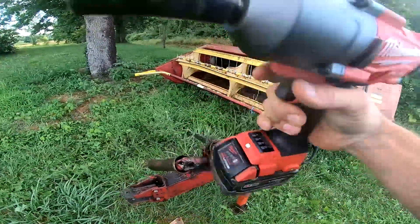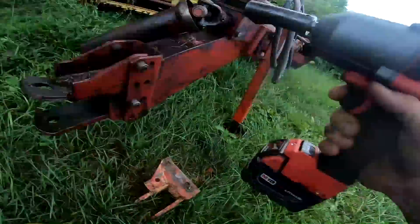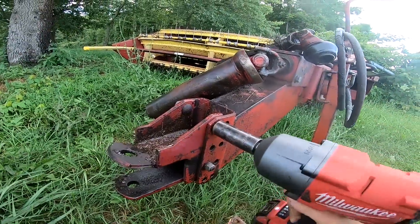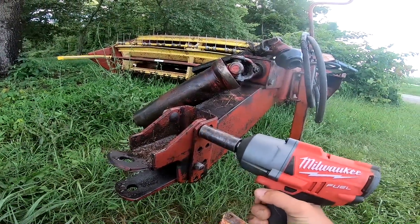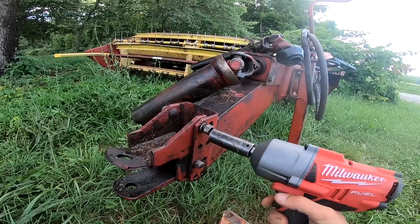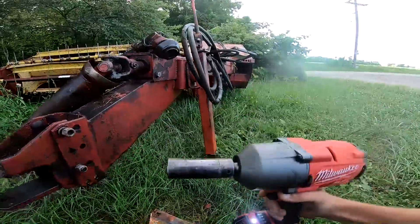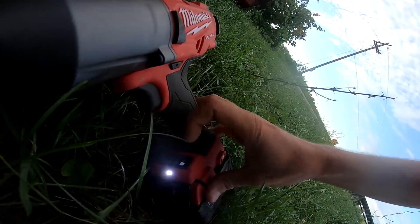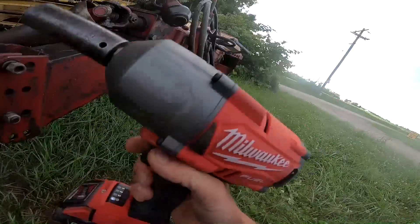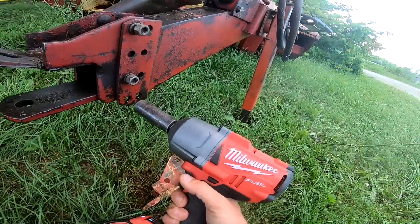I don't know what setting we're on, but hopefully it's enough. This is the new brushless impact. Okay, now let's really check that out — we're on one, like baby settings. Let's come down here. Oh, that's a nice easy touch. Don't have to push the button too hard. We're on full blast. Let's break these suckers off. Lovely.